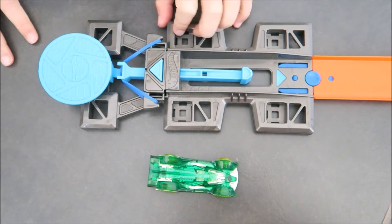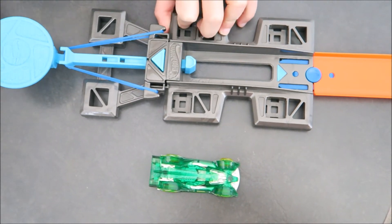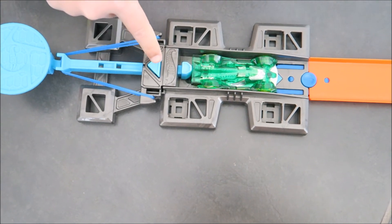This launcher comes in three different speeds: number one, number two, or number three. These are the most powerful. Then you place your car in the middle, and then you press the triangle button to launch it.